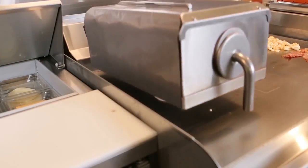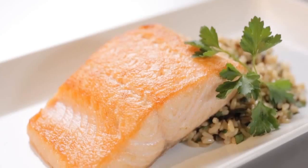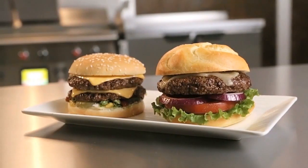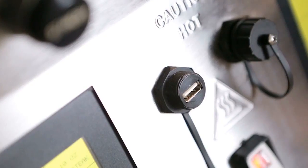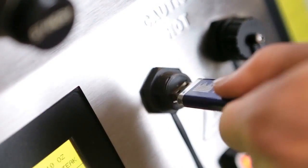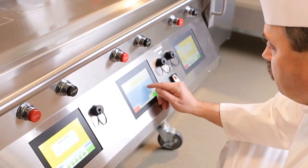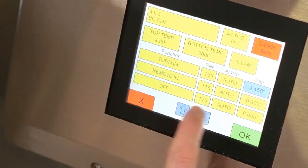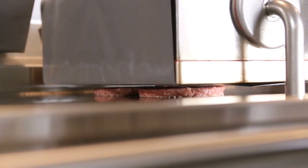Versatility is key. Prepare breakfast, lunch, and dinner items all on the same grill. Taylor takes the guesswork out of grilling. With USB technology, users can easily upload new menu items. Smart controls are programmable to set cook time and temperature. Product compression is automatic and precise based on preset product settings.